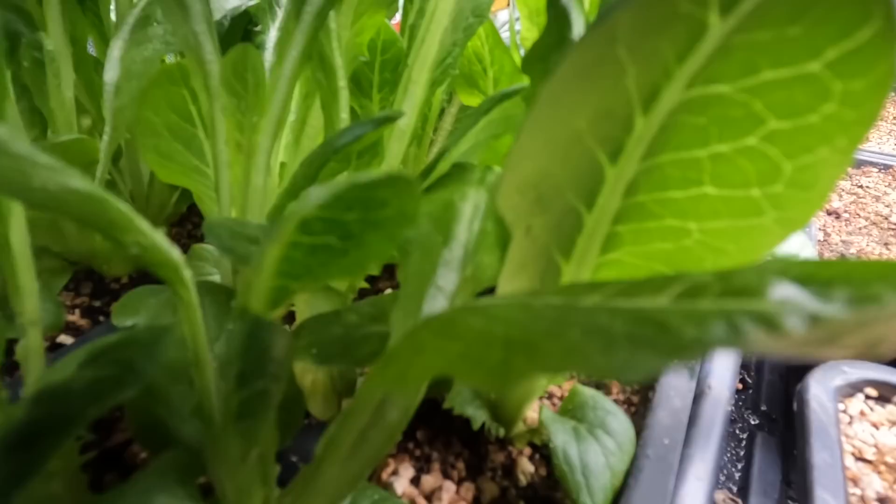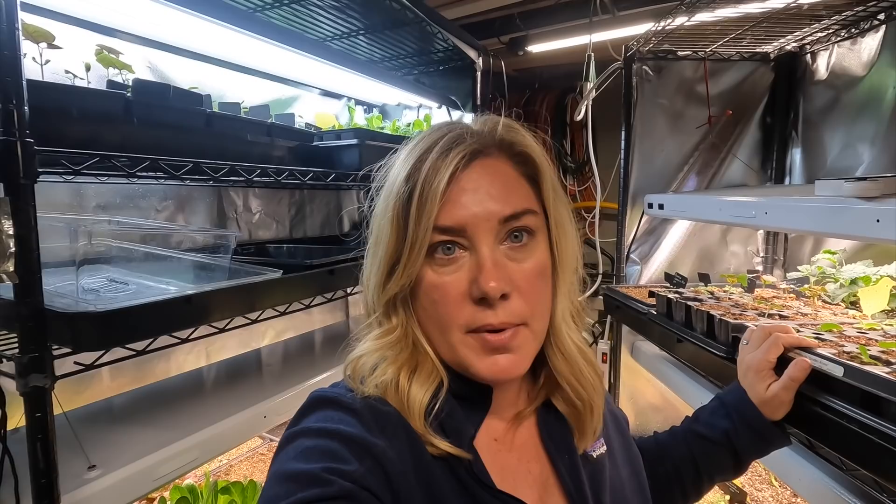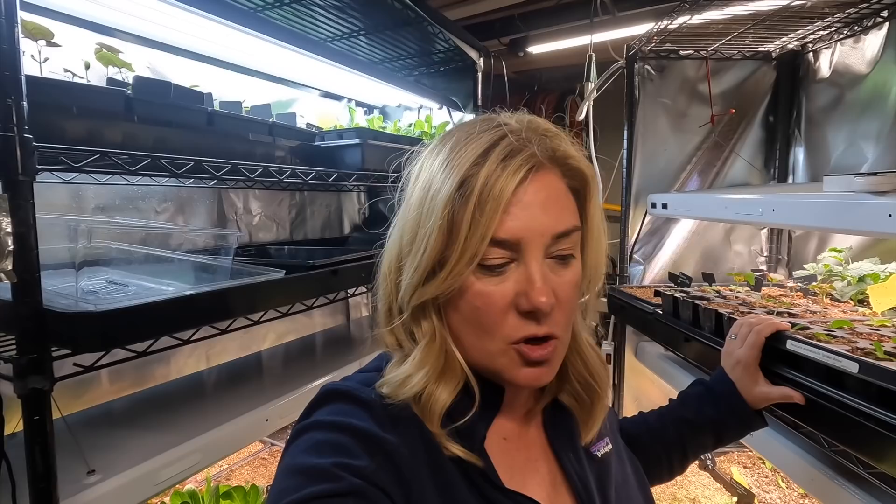I've been managing this problem in multiple ways. With the fungus gnats, I've been doing these little sticky things. And I've also been doing the mosquito bits drench - I'm sure you've seen that before. You buy these little things called mosquito bits - it's BT, Bacillus thuringiensis. You put that in your watering can, let it sit for 30 minutes, and then use that as a drench. You won't kill the adults with that - what you do is kill the larvae, which is more important. The stickers just catch the adults.